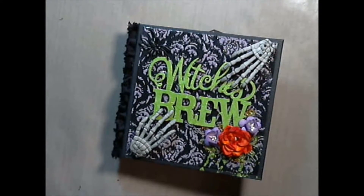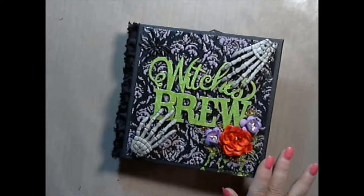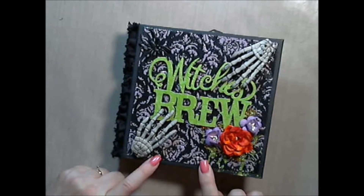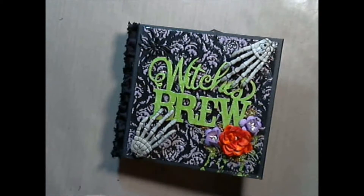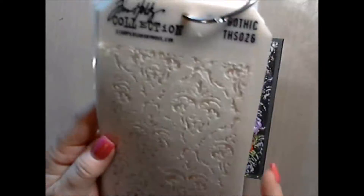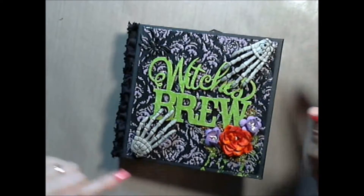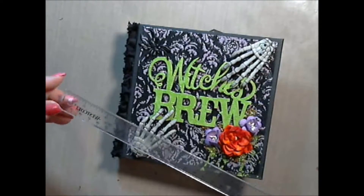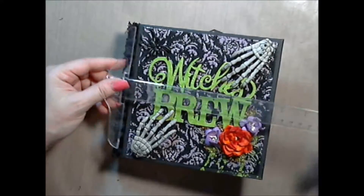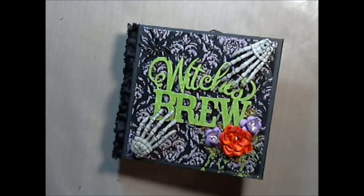I used a lot of things in my stash but I used a lot of things out of this kit. So what I did on the front of the cover is I took some molding paste and I used the Tim Holtz Gothic stencil and I applied that to a piece — I think this book measures 6.5 by 6.5. It is 6.5 by 6.5.